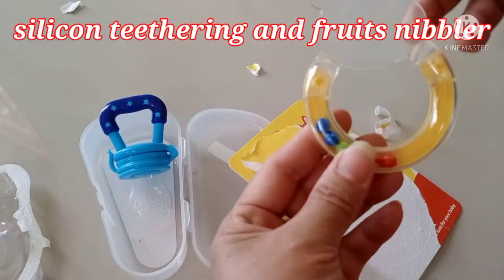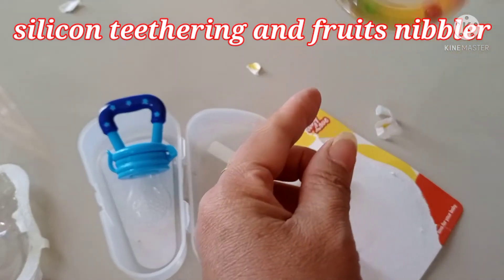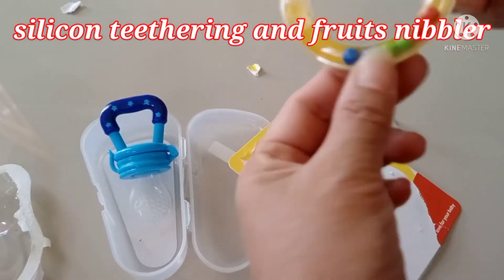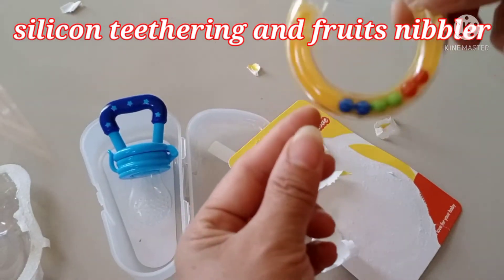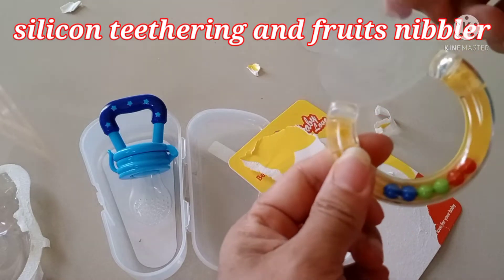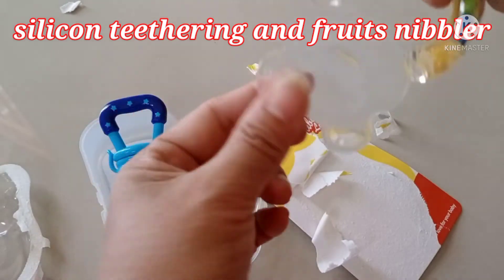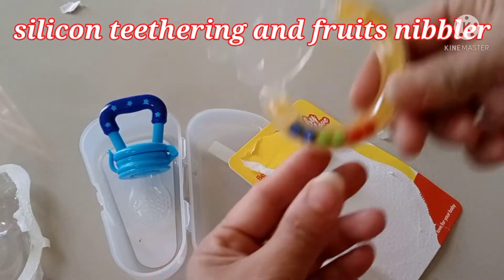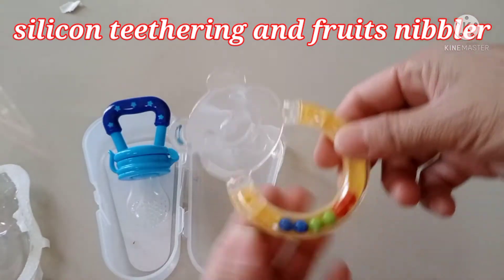Oh, it's soft — it's silicone here. It's not too soft but the baby can play with it like this. There are balls moving inside. This is for the baby to bite, and this is the holder — the baby can bite here, just like that. It's nice! Look, this is the baby teether.